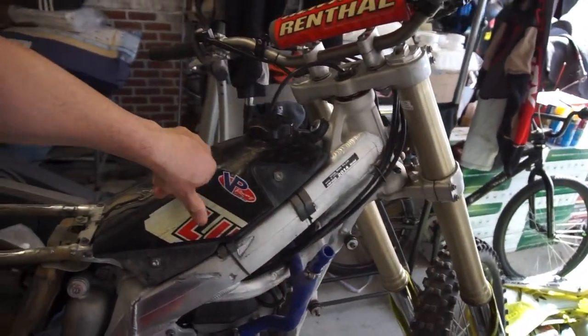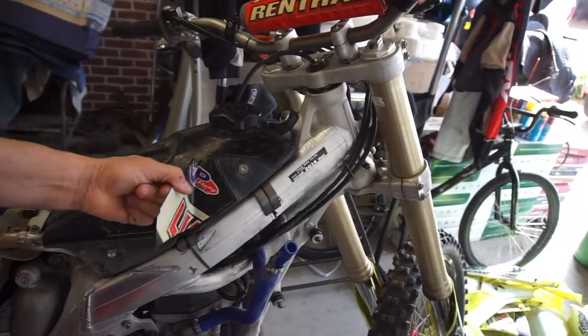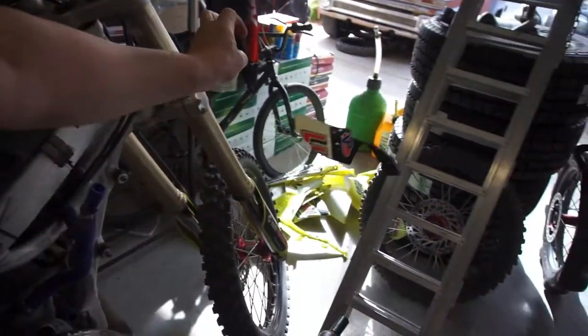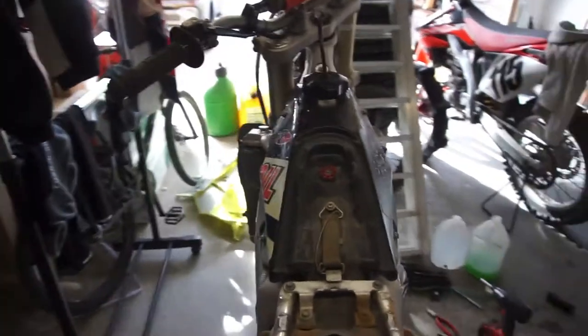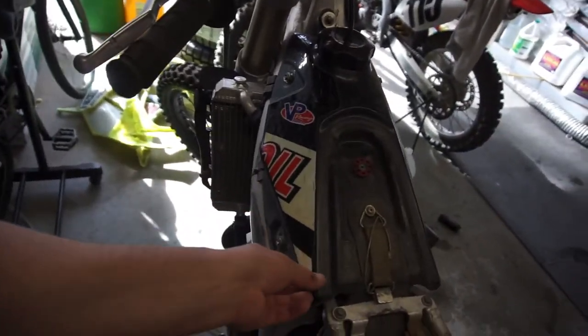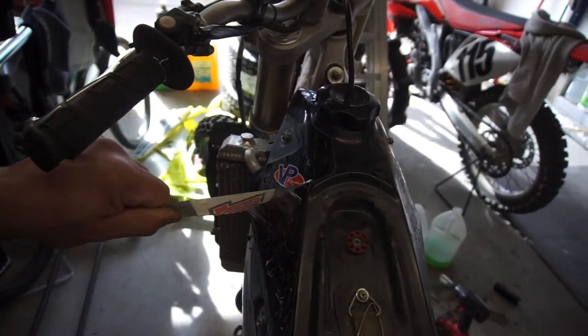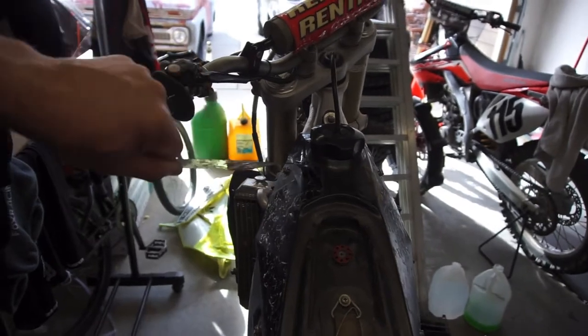I guess what's left is just peeling all these graphics off - that's what they're called if you don't know. Just peel all this crap up and throw it in that pile. This radiator has a little bit of a bend in it - it's fine, but if I'm going to get new ones I might as well just replace it.